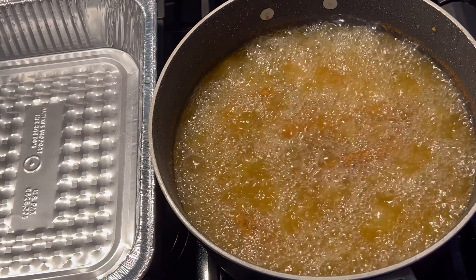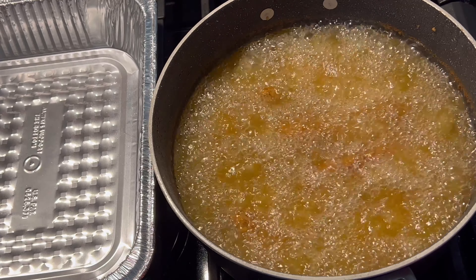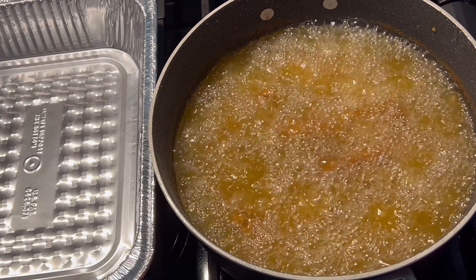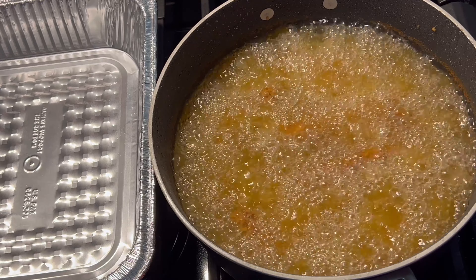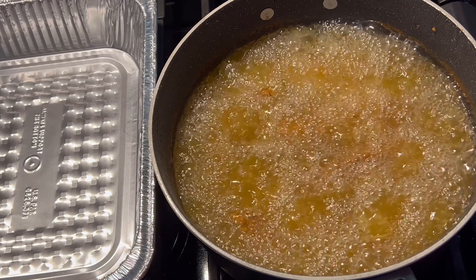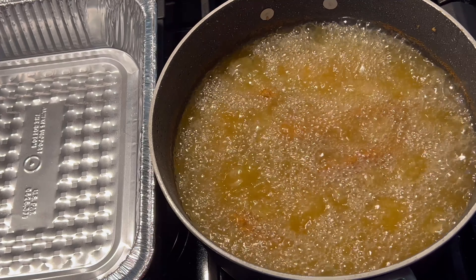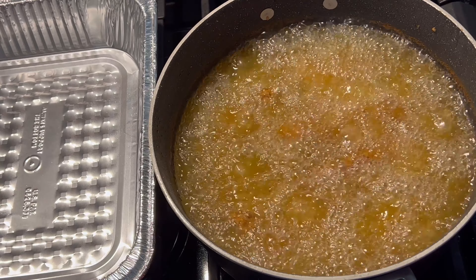Everybody's stove or deep fryer is different. If you're using a deep fryer it's at 350, or if you're using a regular pot on top of the stove you can kind of eyeball it and tell when it's ready. Remember you're smothering these, so after you fry them they're still going back into the pot in a covered pot to simmer for a while. So make sure it's well done anyway.